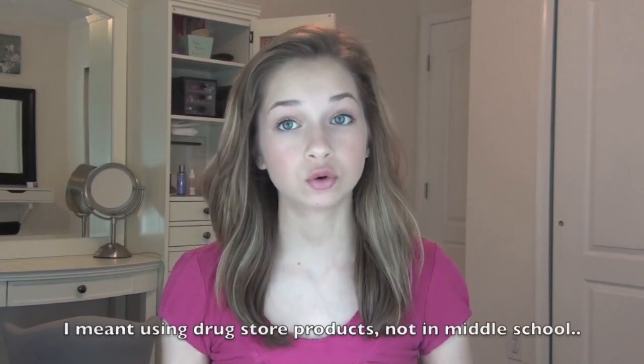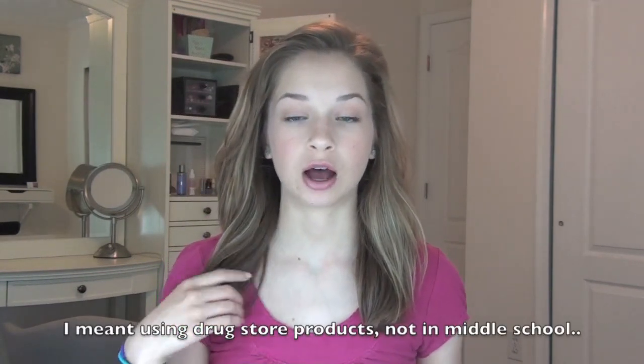Hey everyone, today I'm doing a high-end 8th grade makeup tutorial. This is very similar to my other makeup tutorial for 8th grade which was in middle school, but this one is just using higher-end products — a lot of MAC, Smashbox, and Laura Mercier. MAC is my main high-end brand, but I have a couple of others too.